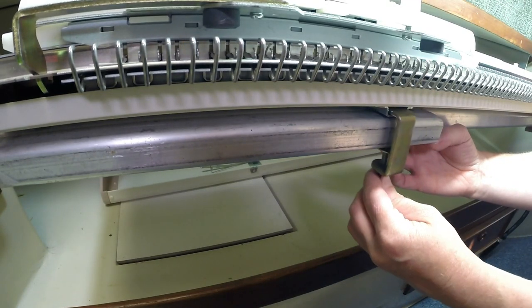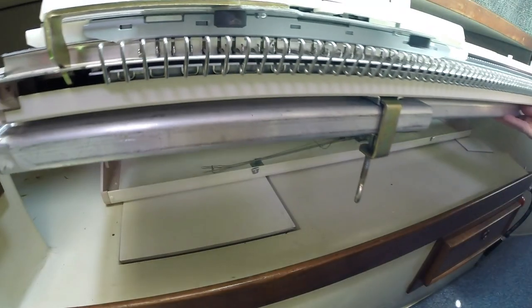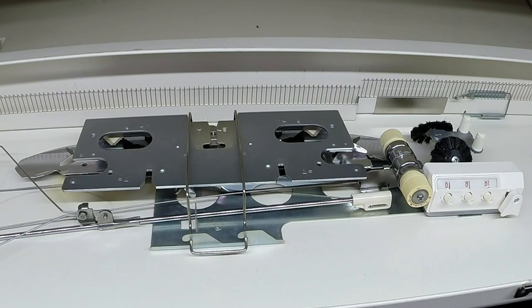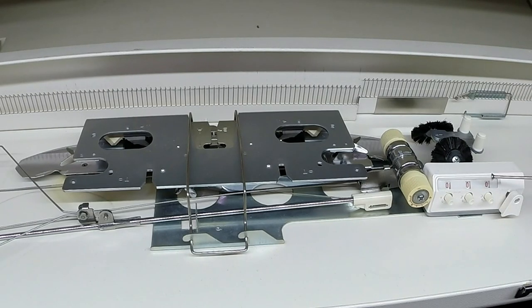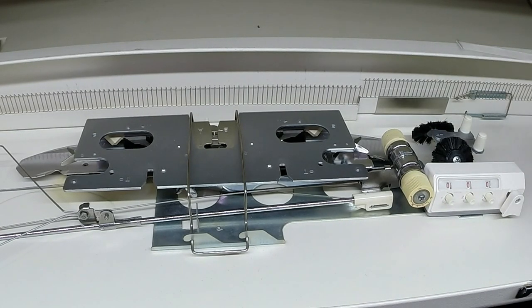I can now secure the machine. Inside the cover, you will find two cast-on combs — a large one and a small one — your row counter, two wheel brushes (a left and a right one), your yarn tension unit, and your sinker plate.